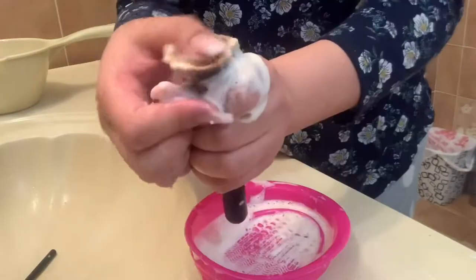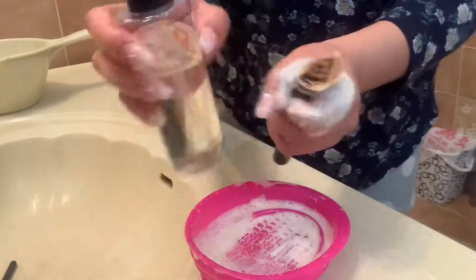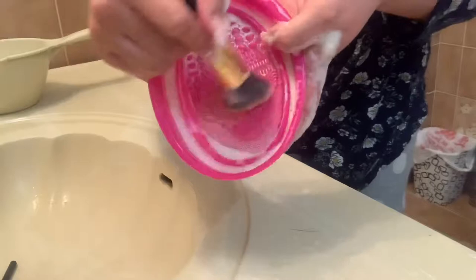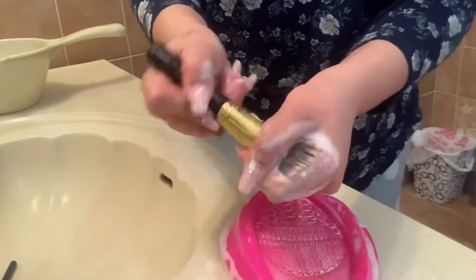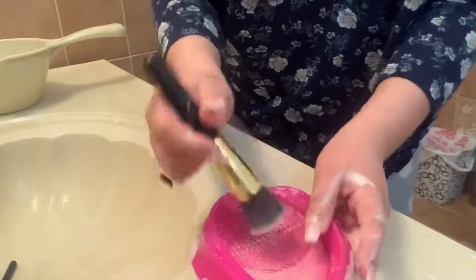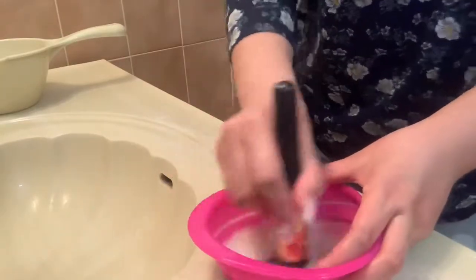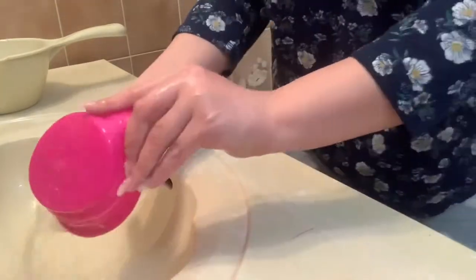Ang ginagawa ko guys kapag ganyan — sinusuklayan ko siya ng suklay. Hahaluan ko ng MAC cleansing oil — this one. Medyo parang bibigay na siya girl, luma na rin kasi ito kaya nag-stain siya. Medyo nag-brown siya meaning lumabas yung kulay ng foundation — parang bibigay na yung handle niya. Kapag naglilinis kaya huwag niyong babasain nang masyado. Nabili ko lang itong brush sa Amazon.